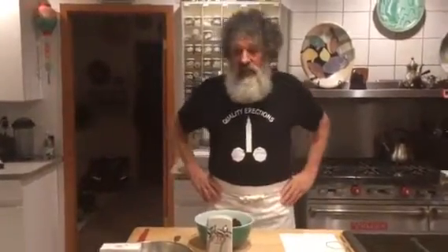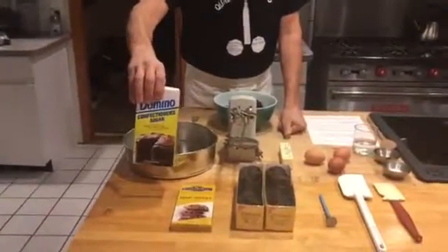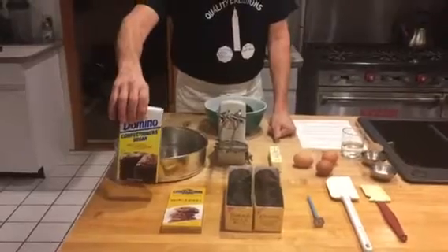Hi there, welcome to our kitchen. First I'd like to show you what is going to be in your package that you're going to be getting. You're going to be getting a pound of confectioner's sugar — powdered sugar.